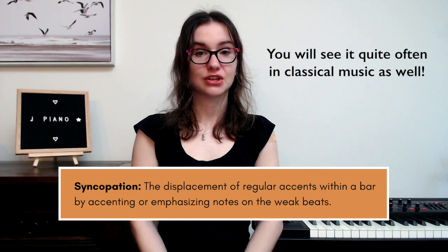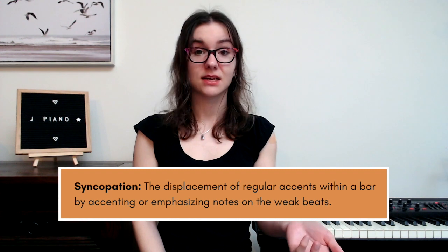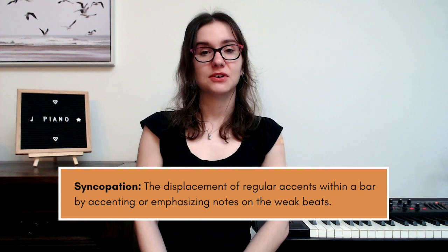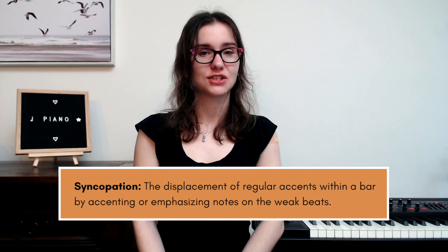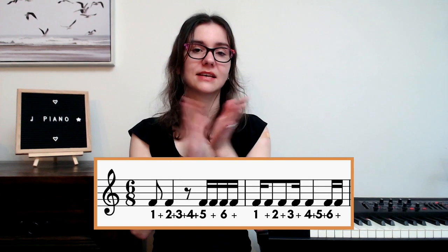Syncopation is really common, especially in jazz music, and it happens quite a lot in popular music too. Watch out for it — it can be easy to just sing along with a song and not notice the syncopation, but once you see it on the page it might be harder to count. It's always worth counting it out to make sure you're playing the accurate rhythm and can line it up with your other hand. Let's try it: one-and, two-and, three-and, four-and, five-and, six-and.